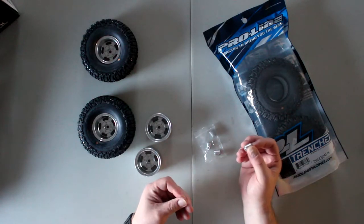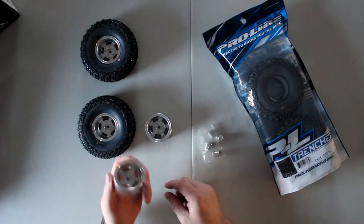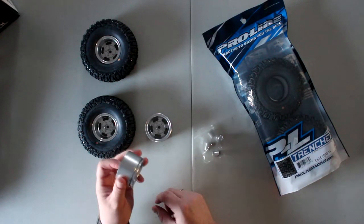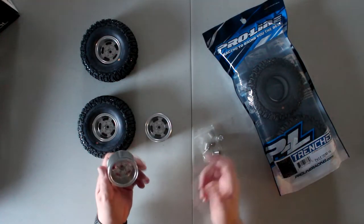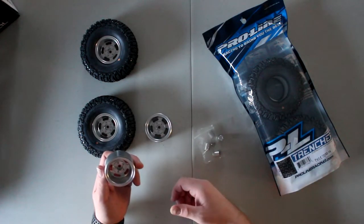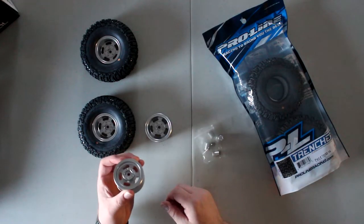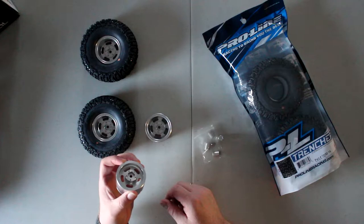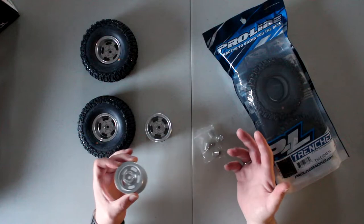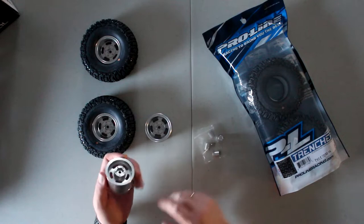Half of those RC4WD rims you have to buy also include an X adapter, because their rims are mostly made for the Trail Finder — the Trail Finder doesn't have X adapters, maybe the newer ones do but not the older style. These rims come with X adapters included, and the X's are maybe 30 to 39 bucks Canadian for a set of four.